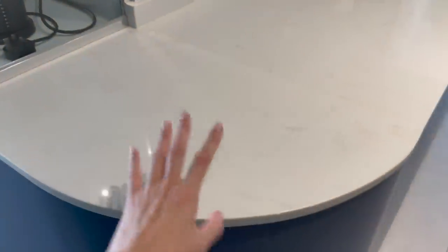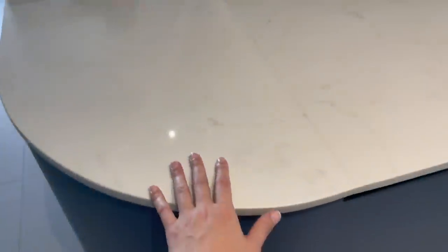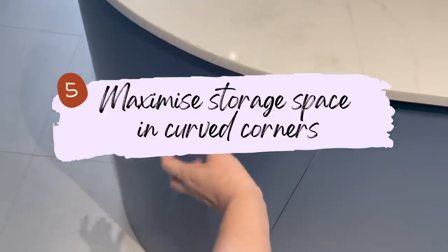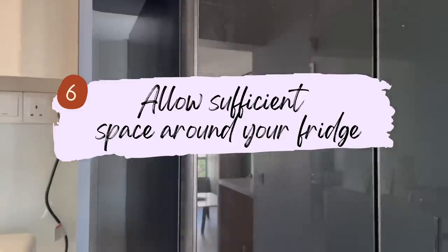Next, I want to share about the curved corners — we have two in our kitchen. These were actually added in later during planning; initially we didn't have them. After reviewing the layout, we felt curved corners looked nicer and were safer since these are walking corners. However, a lesson learned is that we should have made better use of the space inside — right now the curve is purely aesthetic and cannot be accessed for storage at all, making it a wasted area that could have been used.